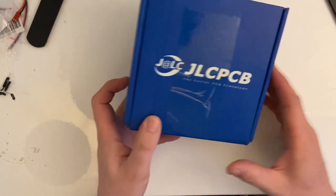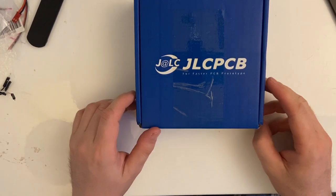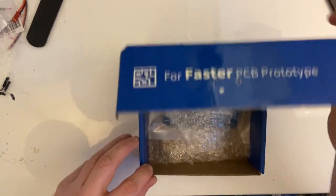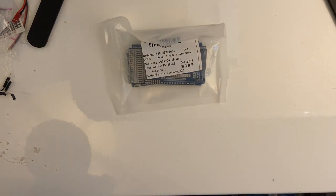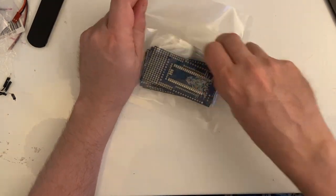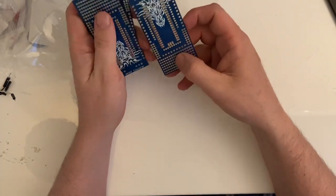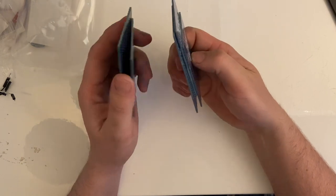Next we have the basic box from JLC PCB, like everyone else does. What's inside it? PCBs. These are not for the m5stack, these are for the Raspberry Pi. They're quite heavy.